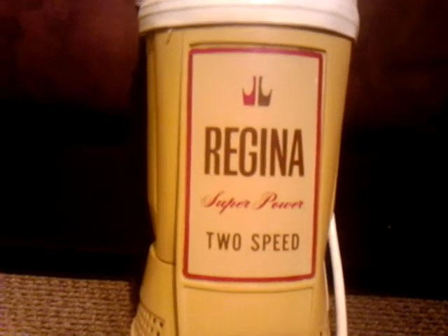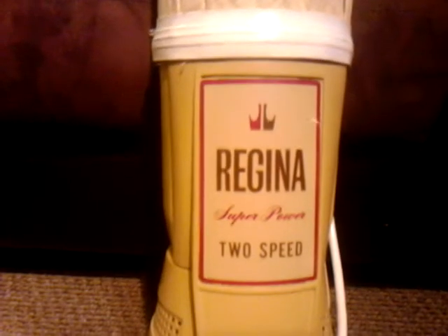Hey y'all, what I have here tonight is my Regina electric broom, super power 2 speed.